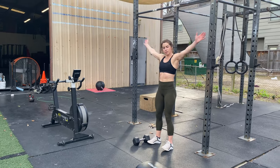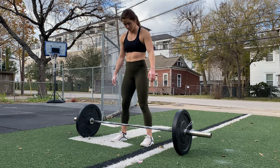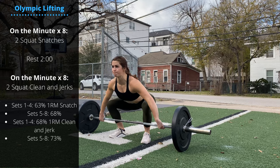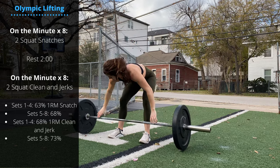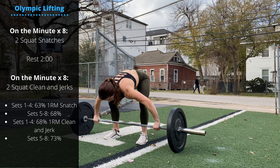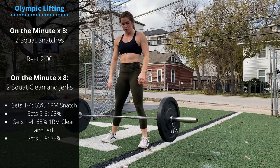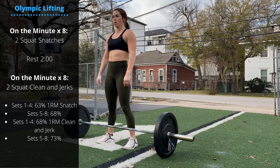We'll finish Saturday with some Olympic weightlifting. On the minute times eight, you're gonna perform two squat snatches. First four sets are at 63% of one rep max, next four sets are at 68%. You can perform these touch-and-go or as singles where you reset each rep. Get the grip set, lower the hips, get tension through the upper body, and the barbell makes contact at the hip.